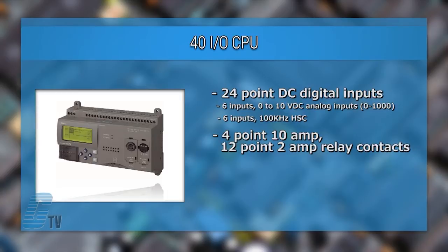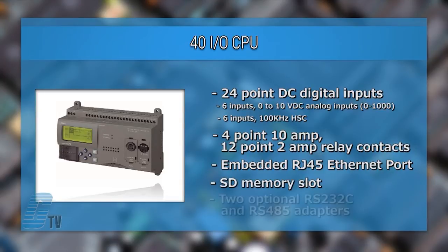The unit has up to 48 kilobyte program memory for I/O controls. There is an embedded RJ45 Ethernet port, an SD memory slot, and two optional RS232C and RS485 adapters to support Modbus RTU are also available.